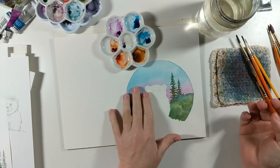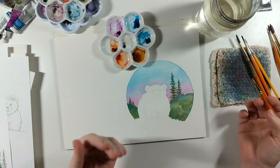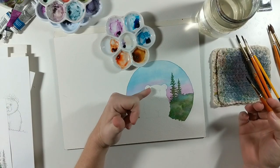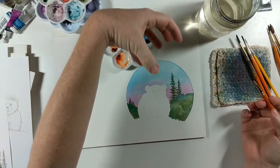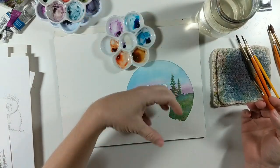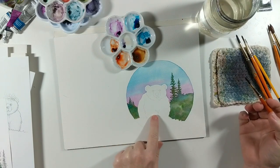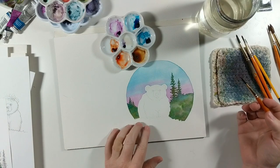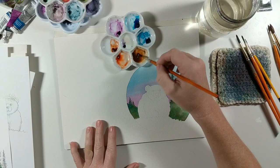We're thinking about where our light is going to be. We don't really have a moon or anything in the sky, so what I'm going to do is keep the top half of him lighter, pretending the light is coming from above and shining down. The areas under his chin and near the bottom of his body will be just a tad bit darker than his back and the top of his head.